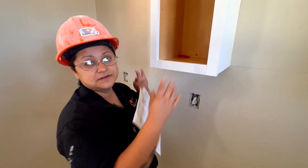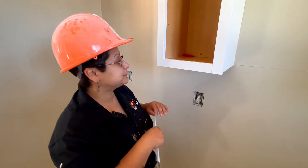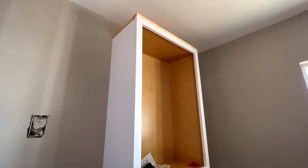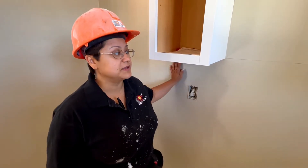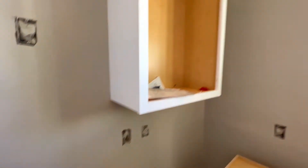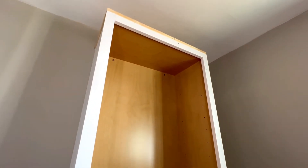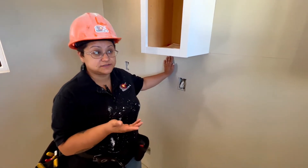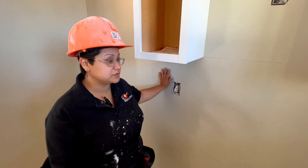Making sure that your studs are on center, and if they're not, that's what blocking helps with. The cabinets aren't going to be designed so that they land perfectly on a stud — they're going to go wherever they go to use up the space in the kitchen, depending on where your appliances go.